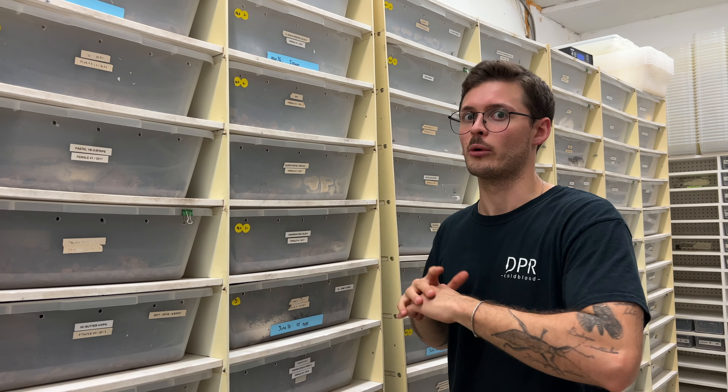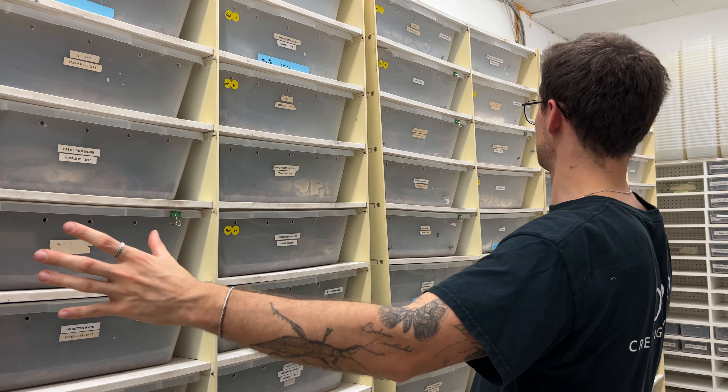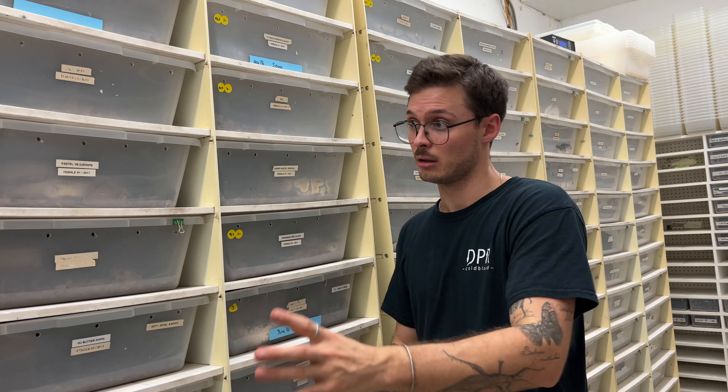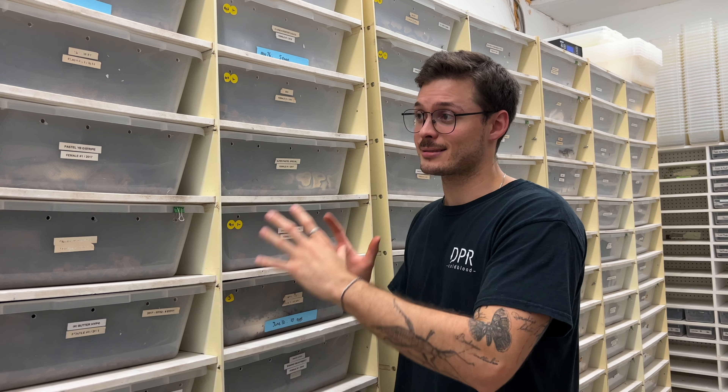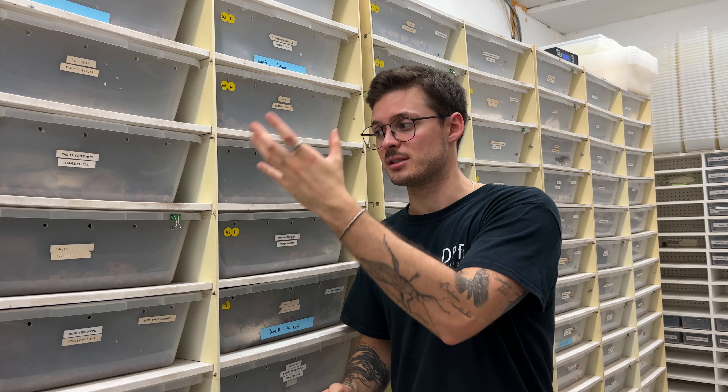They will last you forever — the resistance of those racks is great. These racks at NBK Reptiles facility are literally over 15 years old, and they're still full of snakes. We're breeding in them and they work absolutely fine. There are actually a lot of people that will build racks similar to this. These are Reptile Industries racks.